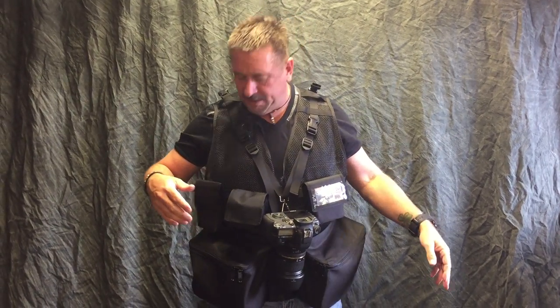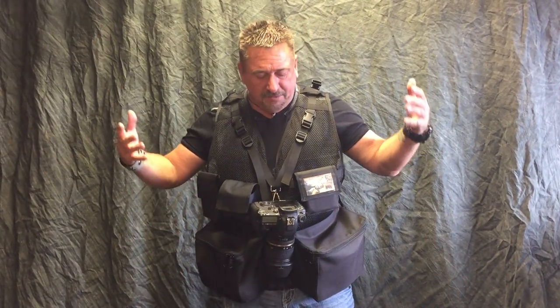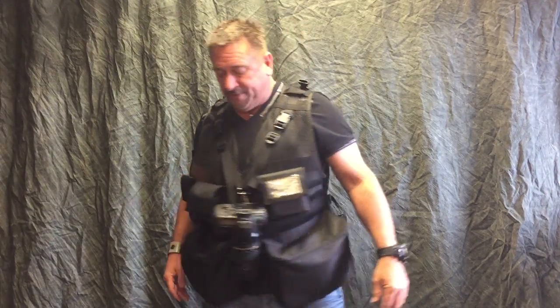There's an iPhone pouch and a Galaxy phone pouch. So there you have it — watch part one if you haven't, and it'll show all the features of this vest.